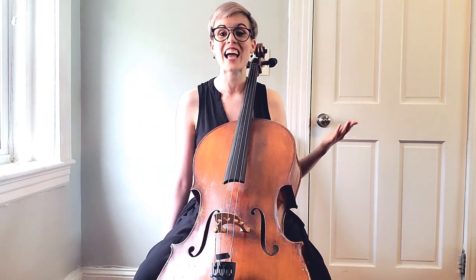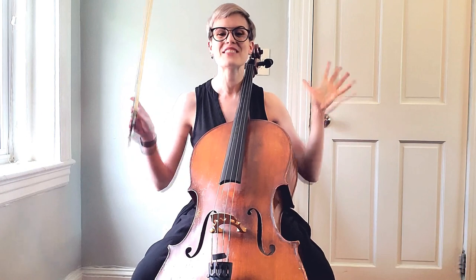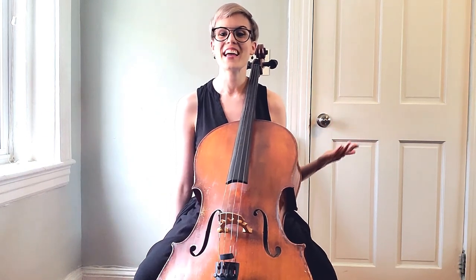Hello, welcome to another cello tip video covering the three most common mistakes made when you begin to learn vibrato. This video also serves as an introduction to the vibrato boot camp.